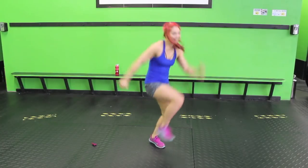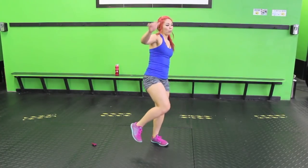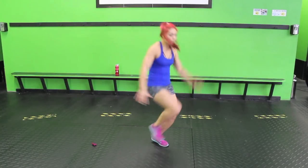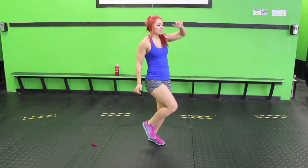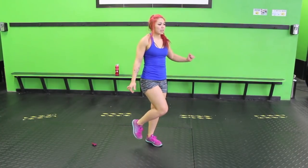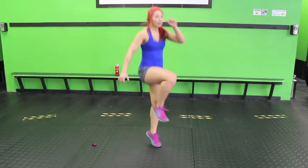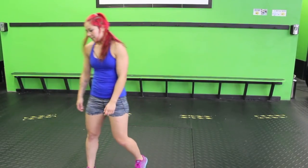Other side now. This side's harder for me to stabilize on — it's my non-dominant side. You might be the same, or you might strangely have your non-dominant side as a better one. I've seen it in my clients.